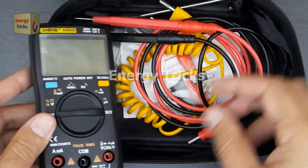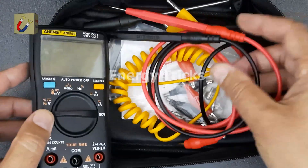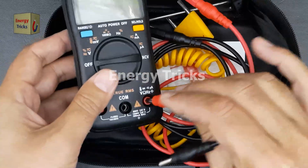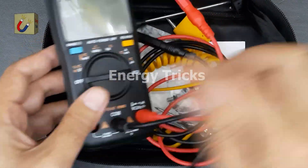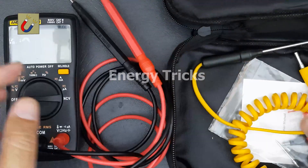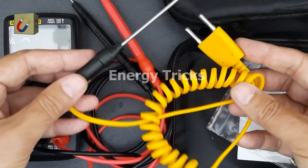So let's take a look at what comes in the box. This is the digital multimeter, and these are the probes that we'll be using for measurements. Now let's carefully insert the probes into the correct ports on the multimeter. Next, we have the temperature sensor, which allows us to measure heat levels accurately.